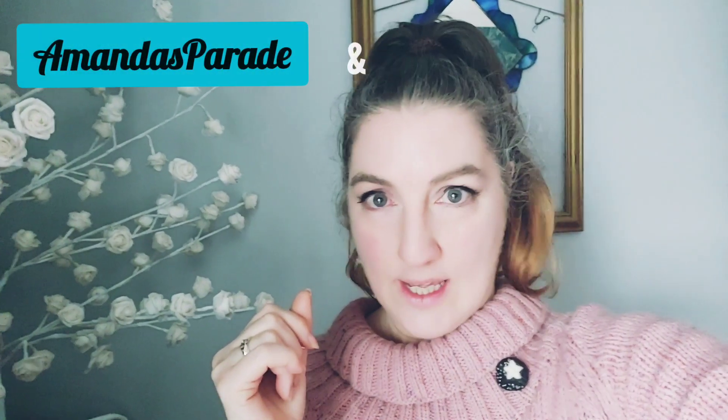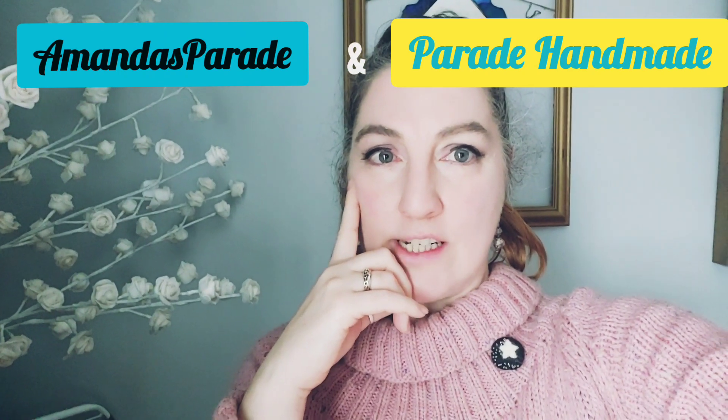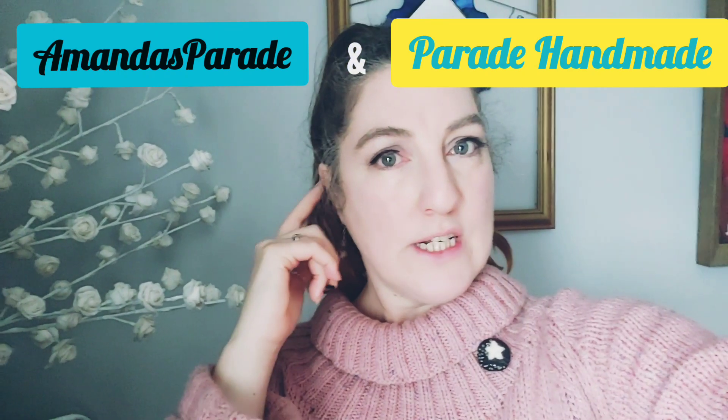Good morning, welcome to Amanda's Parade and Parade Handmade. I want to hit the ground running today. My problem at the moment is I try to get too many jobs done at the same time — as I go around the house to do little jobs I grab a little piece of this and think I'll do that job later. I'll grab those pliers, grab that string. I have a list of jobs to do today and I'm going to do them systematically.